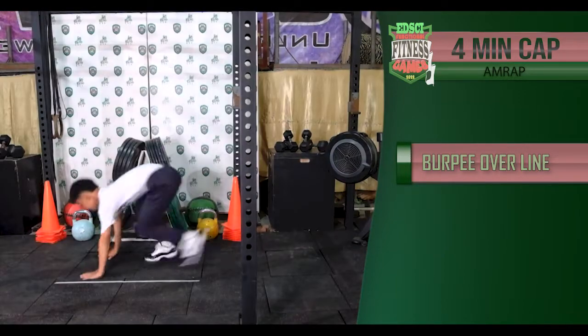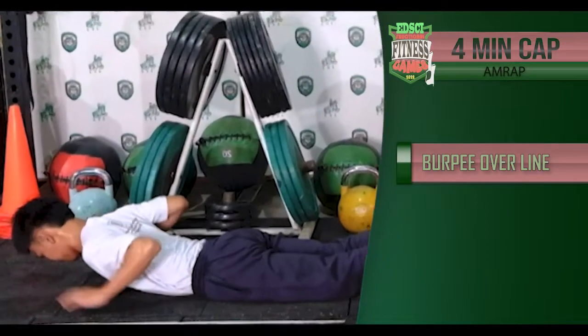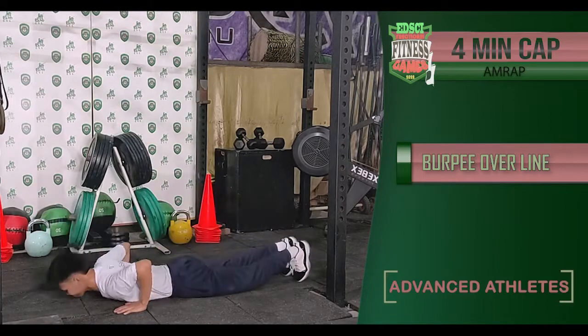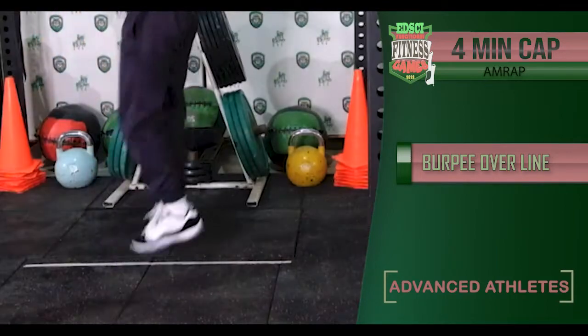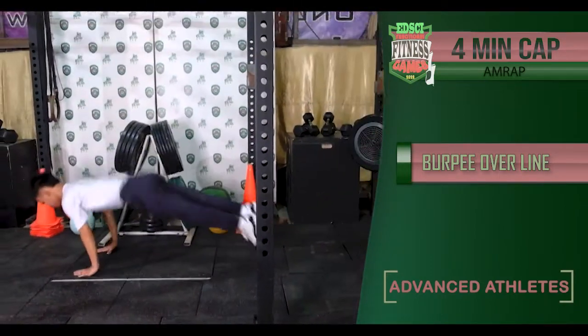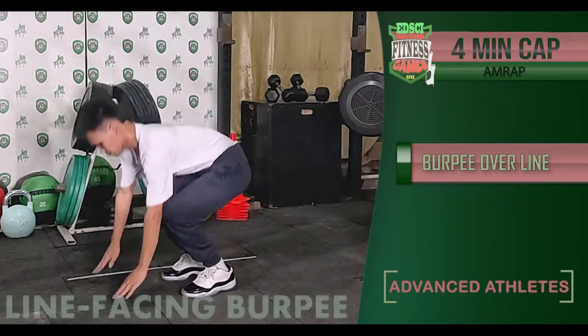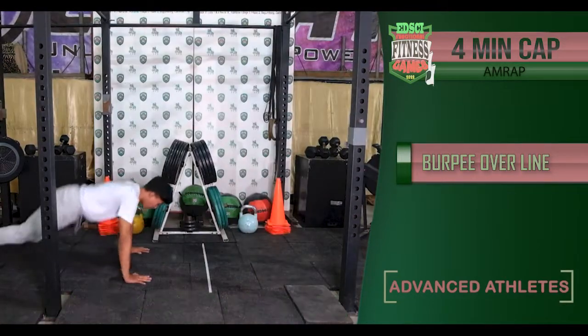A burpee should start in a lying down position with the chest touching the ground. For the advanced athletes, to complete the movement the athlete must stand, then jump over the line with both feet taking off at the same time. The athlete may do a lateral burpee or a line-facing burpee, as long as they meet the movement standards.